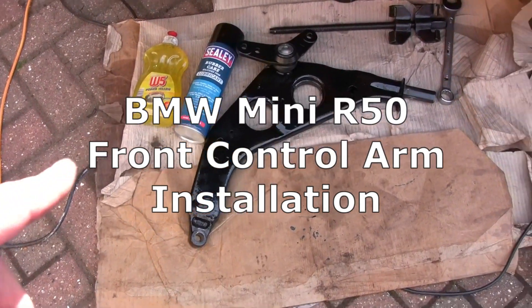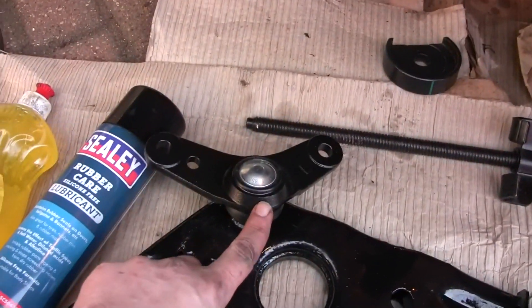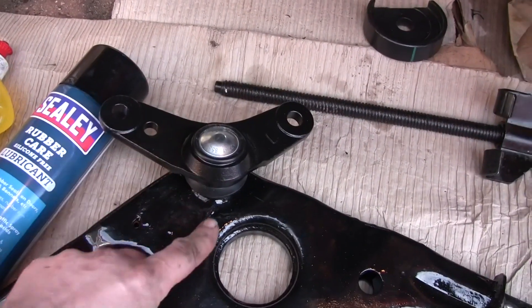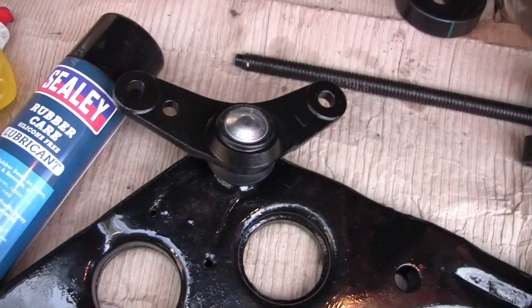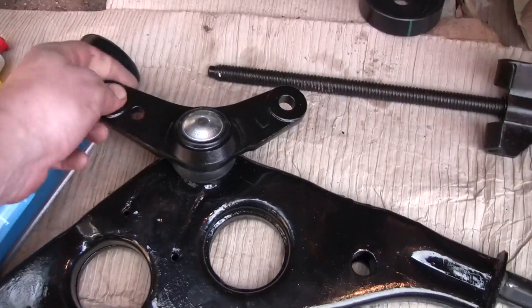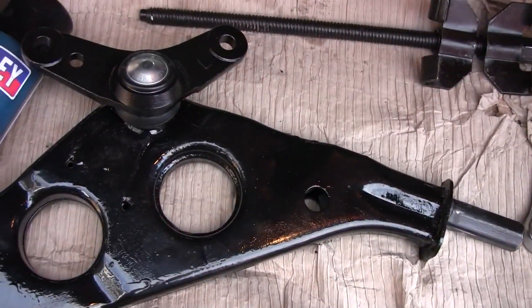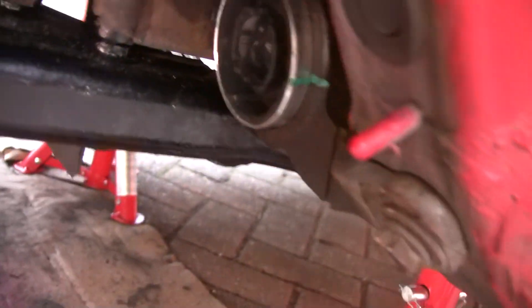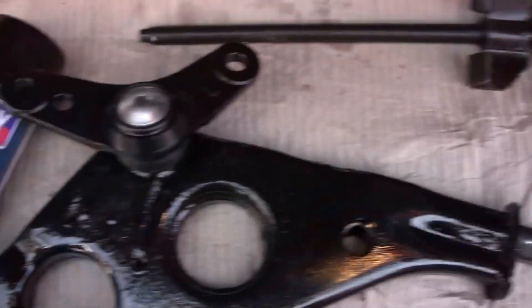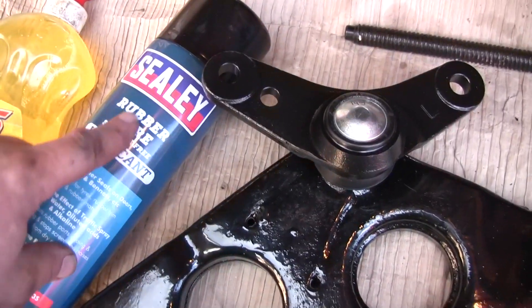We have everything ready to get the control arm into place on the left side. The inner lower ball joint is in place, although the nut is not fully tightened — it's just to help control the direction where the control arm is going. The next step is to lubricate the end that is going into the bushing, so the bushing rubber at the end of the control arm needs to be lubricated. I'm going to use this rubber care lubricant first.